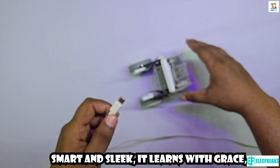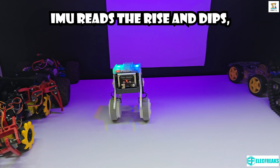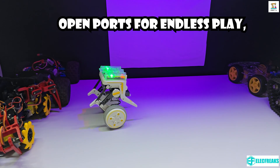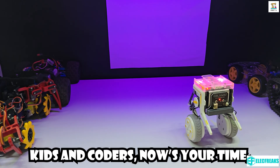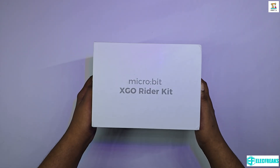Smart and sleek, it learns with grace. Type C charge keeps up the pace. Eye view reads the rise and dips, never slipping, never skips. Open ports for endless play. Robotics, magic, DIY — why wait? Kids and coders, now's your time. Build the future line by line. Write the code, light it up. Program dreams and never stop.